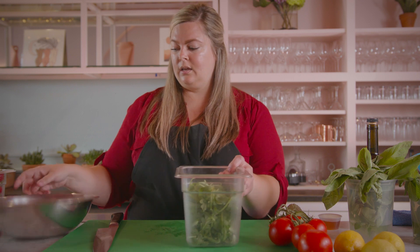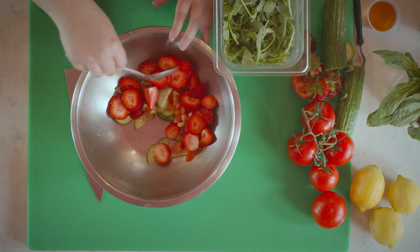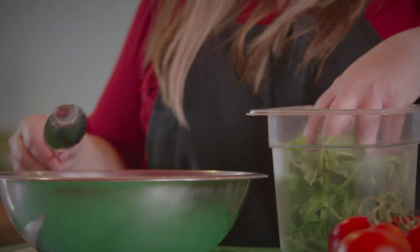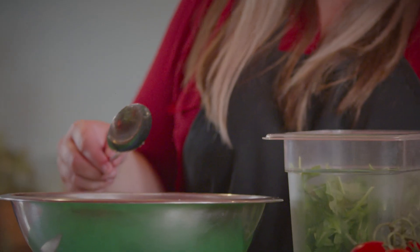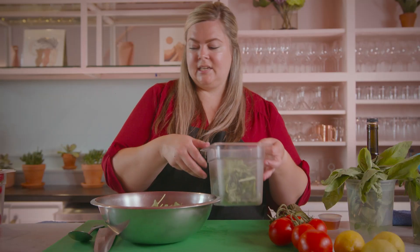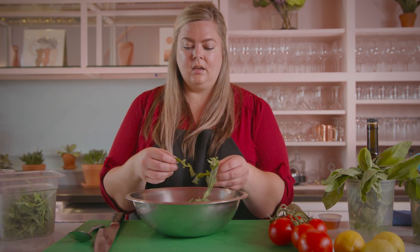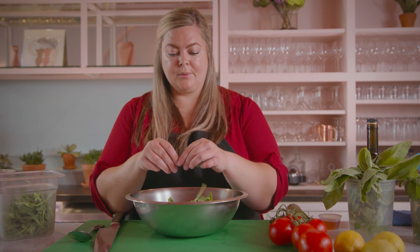We're just going to add some arugula into the mix we have so far and stir this up a little bit so you can see another variation in those colors. Arugula is one of those things that will wilt fairly quickly if you dress it too far in advance, so you'll want to wait until the very end if you're not going to eat it right away. One of the things I love about arugula is that apart from some textural difference, it's got this really peppery bite to it.